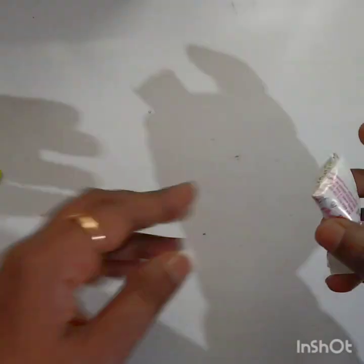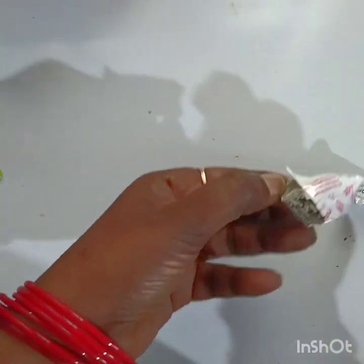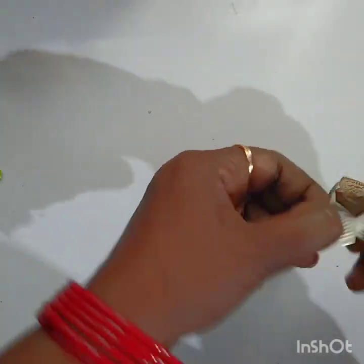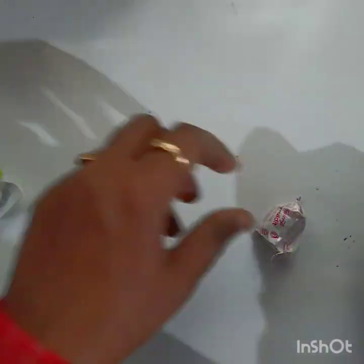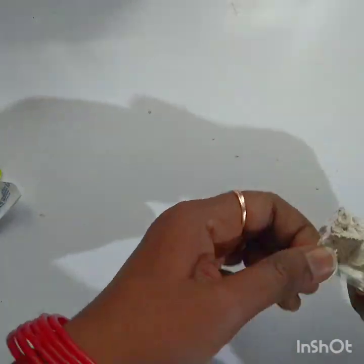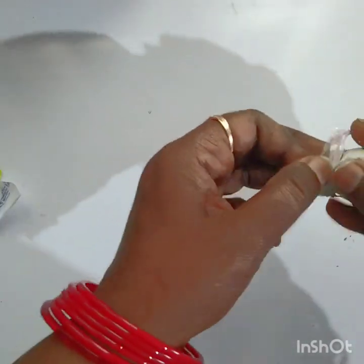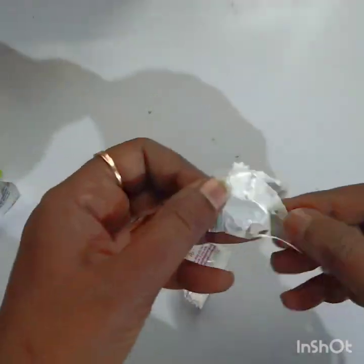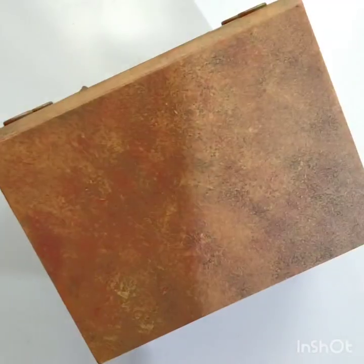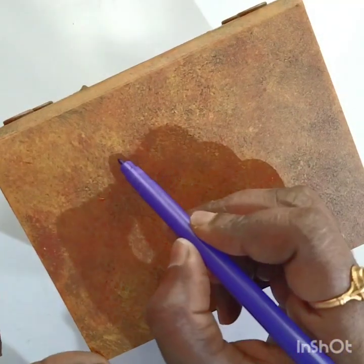It depends on your article and how big the size is, and accordingly you mix the Mold-It. Now I'll be mixing both resin and hardener. After that, mix it properly. The box has dried completely.